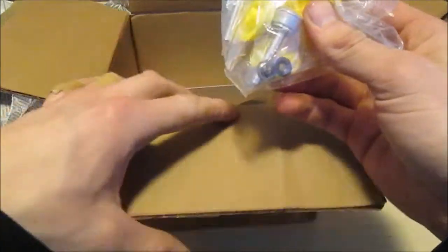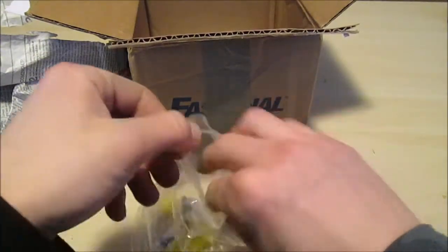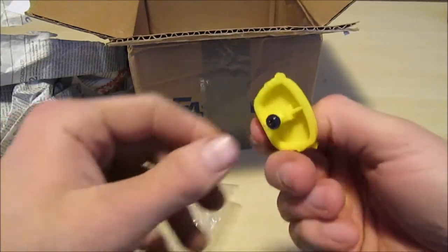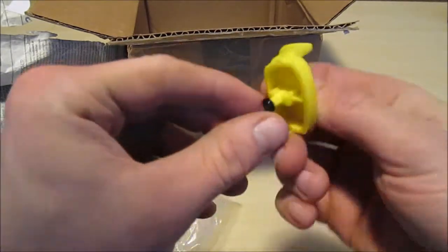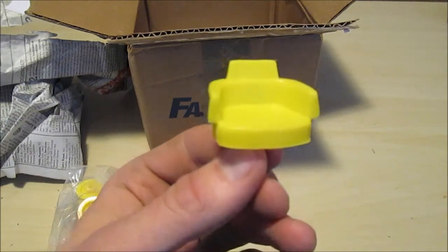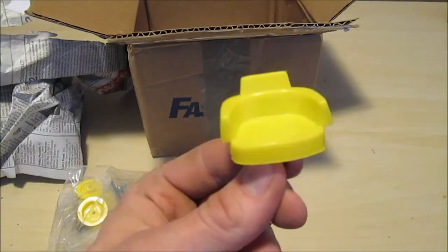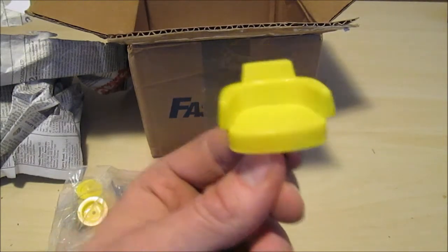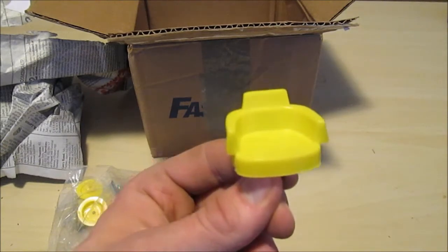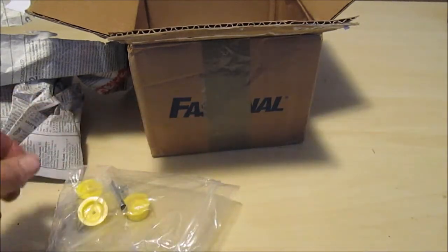This is the goodie bag here. This is the seat for the 50-20, of course — but this seat is actually for a 46-20. They didn't have a 50-20 seat in stock. The only difference between this seat and the 50-20 seat is there's a hole drilled in it for the rivet to go through. So I'll see if I can make something work with the 46-20 seat.